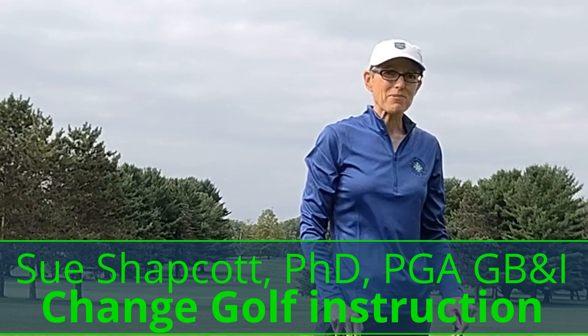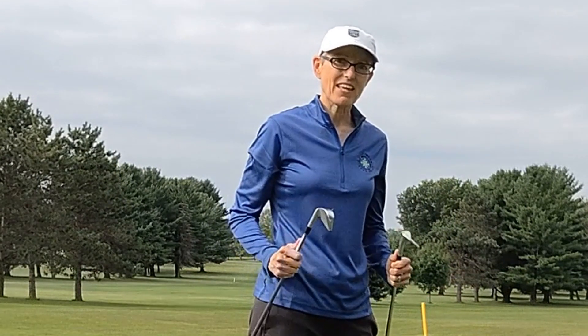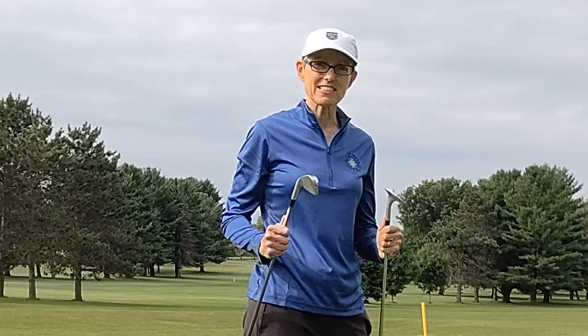Hello, I'm Sue Shapkart in Madison, Wisconsin, and today I'm going to talk about backspin — that is, how you get it and perhaps why you're not getting it.